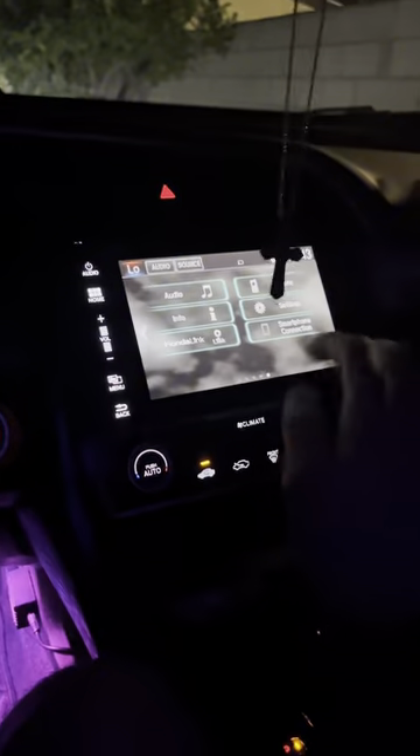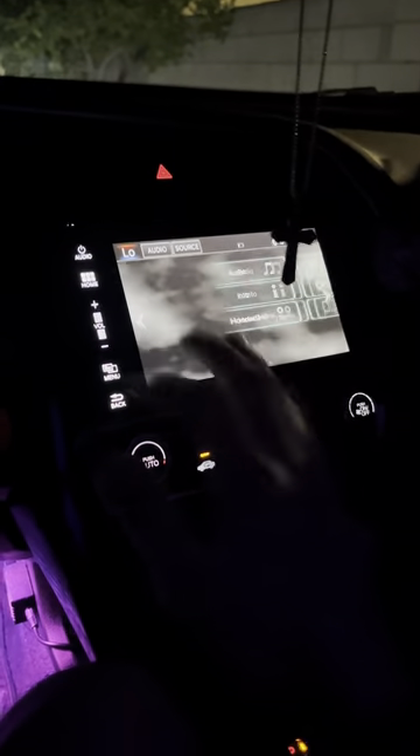And we are back in business with the screen. Let me know if you guys want to see more how-to's. Thanks for watching guys. Peace.